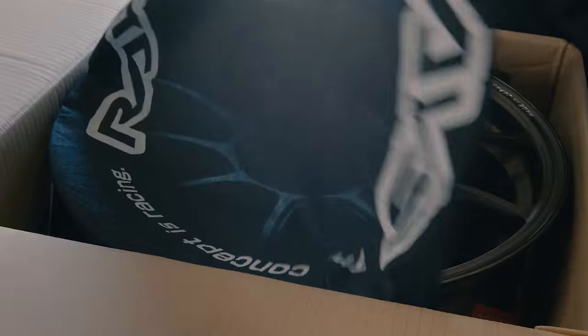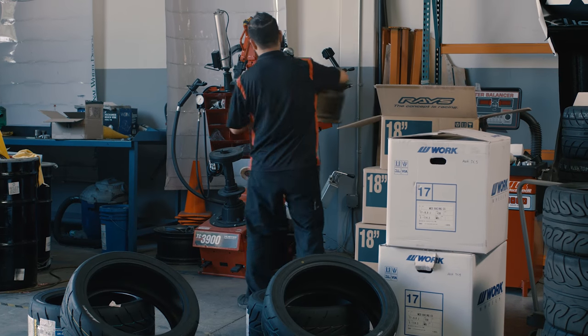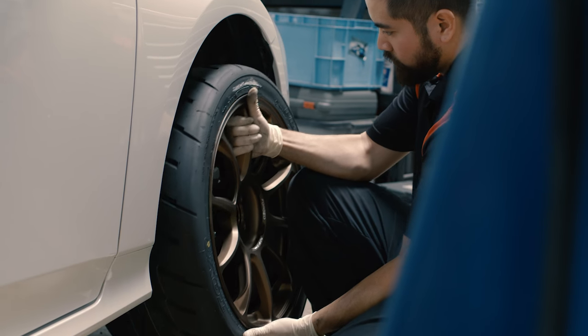Today we got the wheels and suspension. The rims are made by Raze — they do a lot of motorsports work as well as F1, and they put a lot of their technology into their road-going wheels, which come out of the box very true. The tires are a racing compound by Toyo, with a stiffer sidewall and a stickier compound, so they're more suited to motorsports activities.